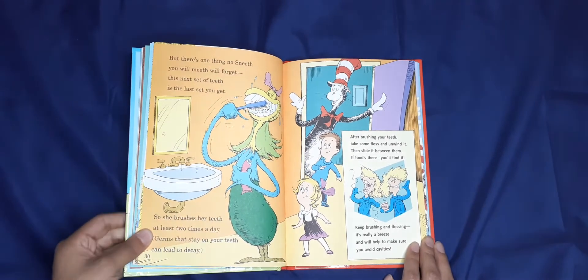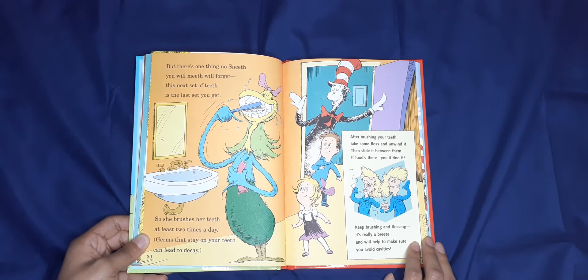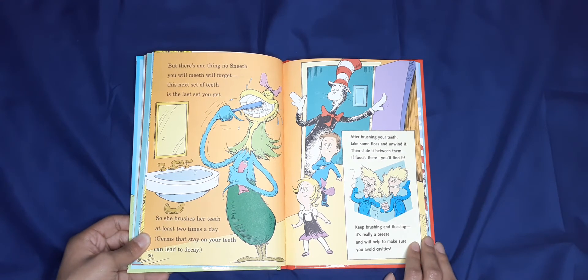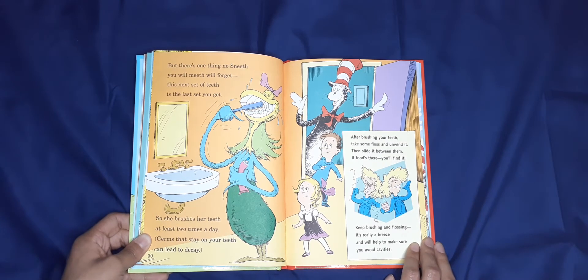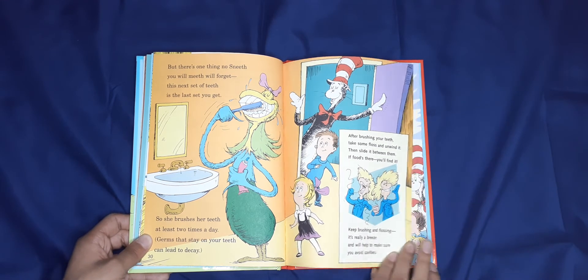No sneeze you will meet will forget: this next set of teeth is the last you get. She brushes her teeth at least two times a day — germs that stay on your teeth can lead to decay. After brushing your teeth, take some floss and unwind it, then slide it between them; if there's food there, you'll find it. Keep brushing and flossing — it's a really easy breeze and will help you make sure you avoid cavities.